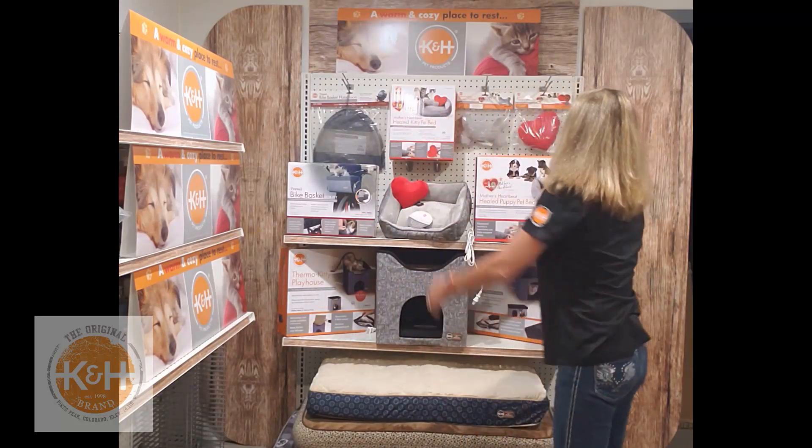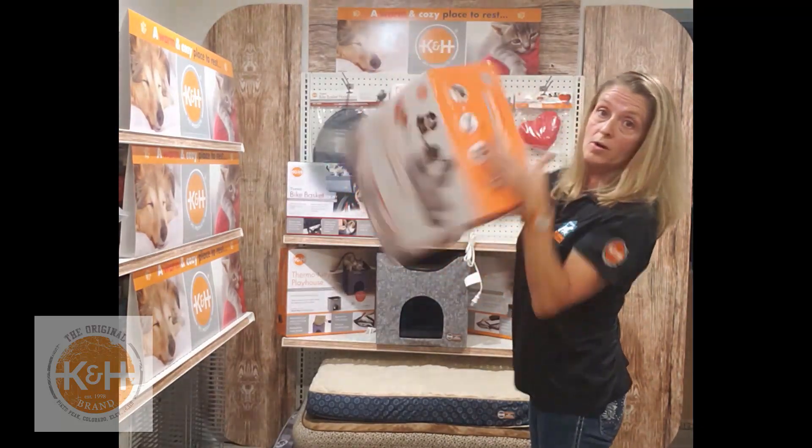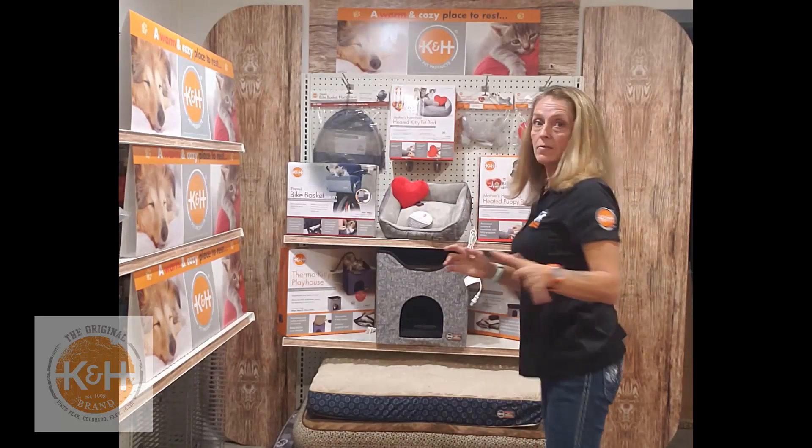This is the kitty bed and this is the puppy heartbeat bed, and they can be merchandised horizontally or vertically — a key point that'll make a big difference for space in stores. The Mother's Heartbeat beds help reduce stress, calming pets to increase sleep duration, drastically reduce barking and whining, and create an environment that feels safe, comfortable, and familiar. Less stress makes happy and healthy pets, and very happy parents who might actually sleep through the night.